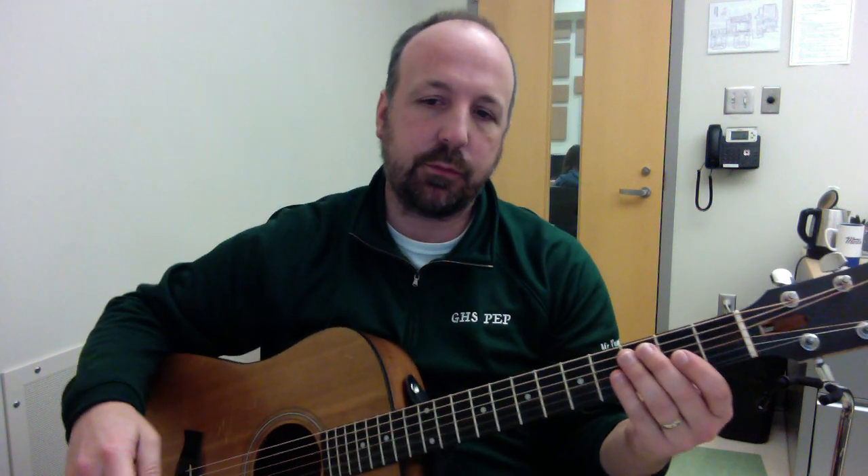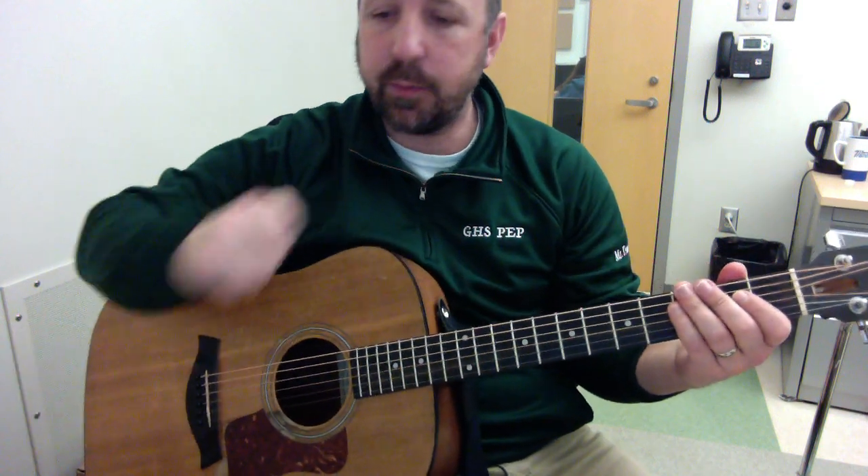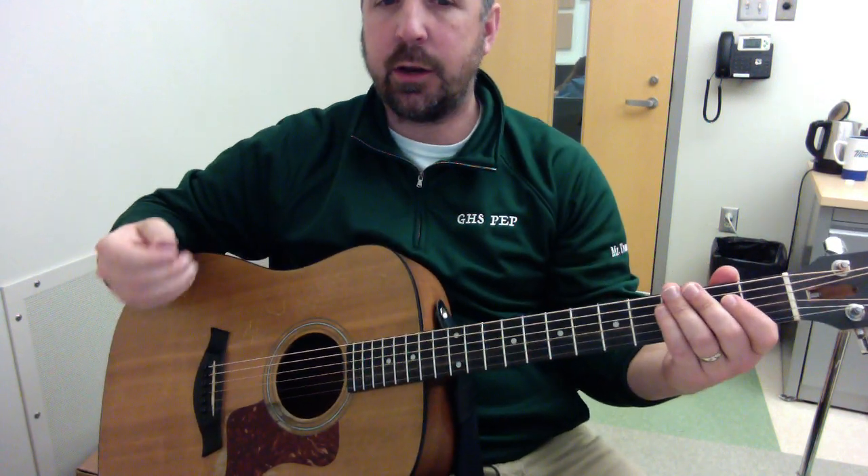Alright, so we got the Blues in E on page 33 of the book. We had worked on this throughout the week in class, and two things we're going for: smooth transition between the chords, and then any ornaments or things that you want to add, and also our strums.